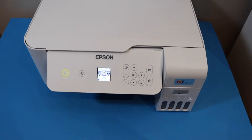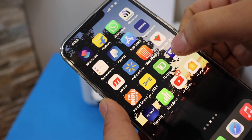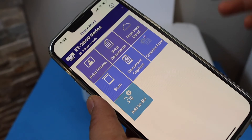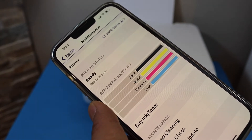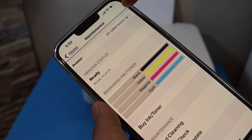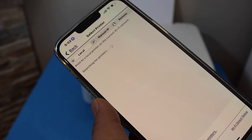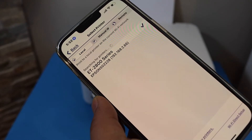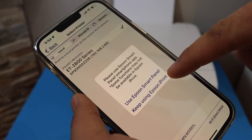Now go to your iPhone and open the Epson iPrint app. In the app, tap the printer button at the top. On the next screen, select the first line for Printer, then tap the Home button. The app will search for your Wi-Fi printer — select your printer series and select Keep Using Epson iPrint.